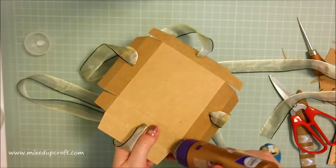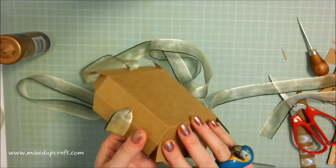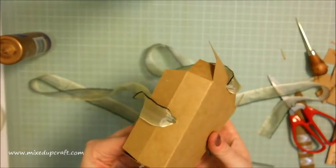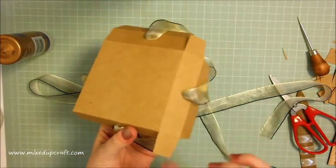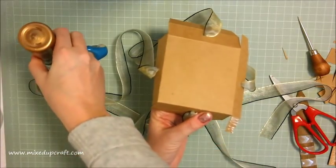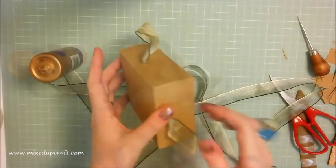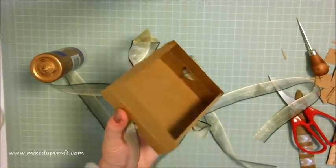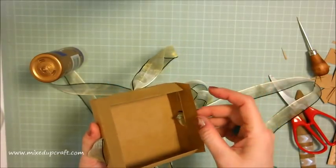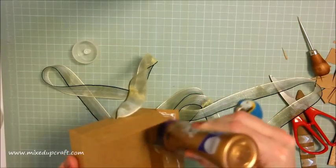Stick that down so it's nice and secure. Those of you that watch me regularly will know what I'm going to say next - go around to the next one, pop a little bit of glue on top, and bring it underneath so it comes around. Do that on all four corners. That's now what you should have - you can see your base coming together. Do exactly this process with the other piece - no holes in it, but put it together the same way. Fold out those outer ones and inside here, put more glue.